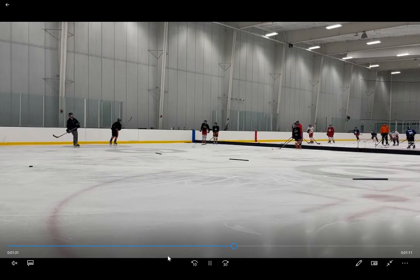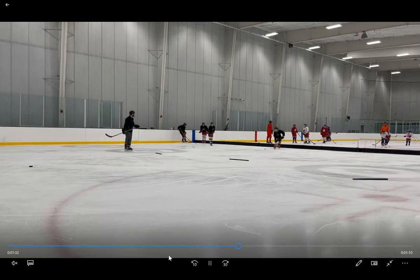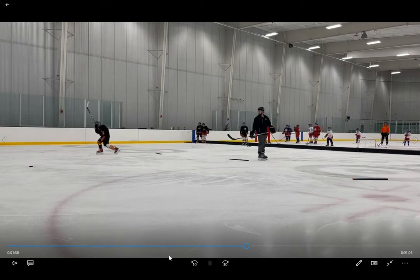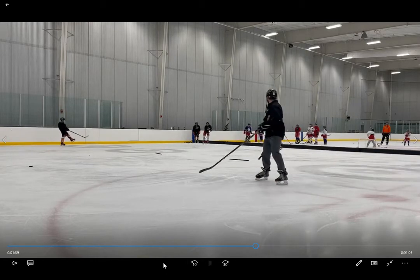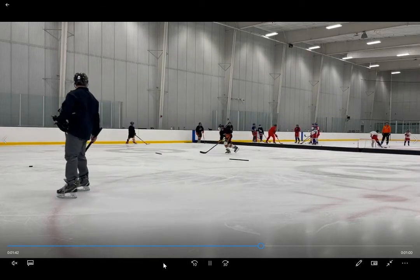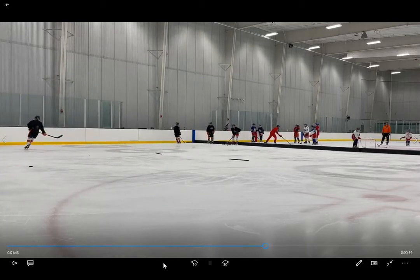Not a bad shot there by Elliott. Just want to get these kids into the habit of actually knowing what they're going to do with the puck when they have it on their stick.